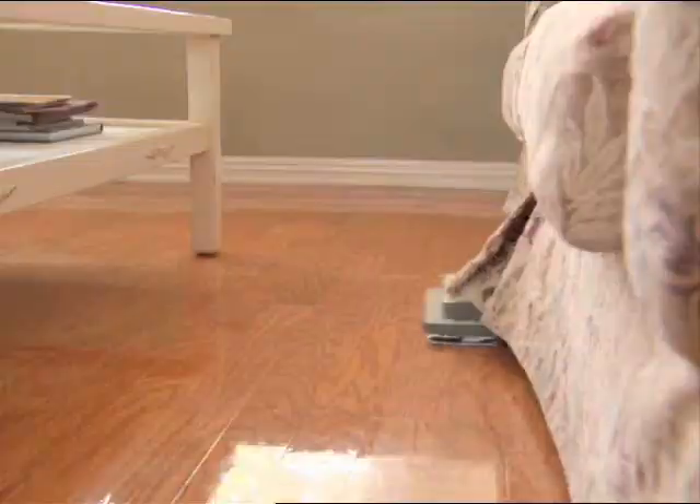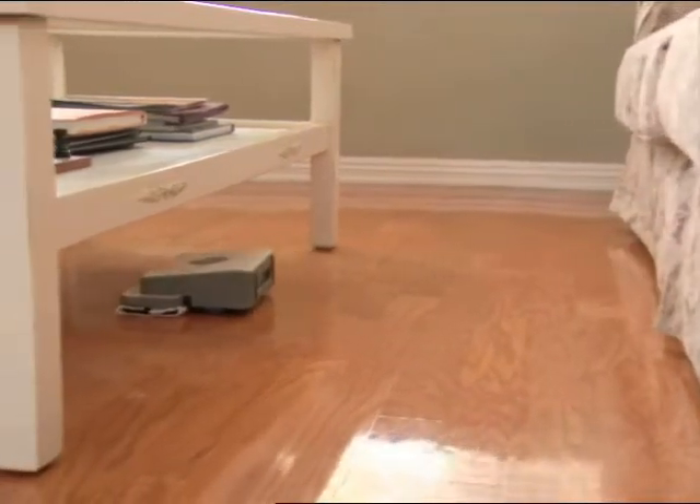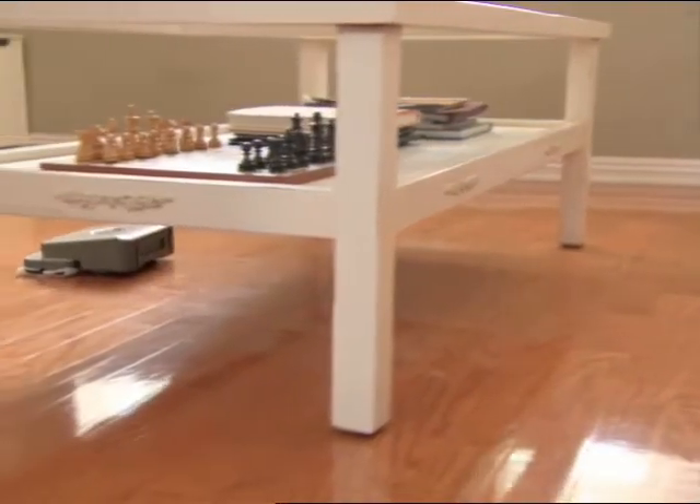It goes around the chairs, goes underneath the couch, cleans up underneath the couch. I used to have to move the couch, and now we just set it and come back and the floor is nice and clean. The Mint's just waiting to do another job.